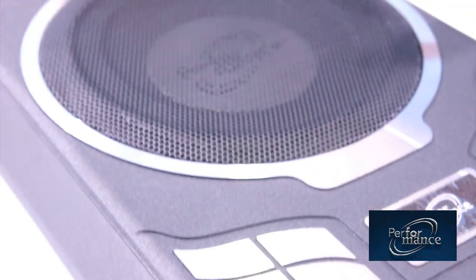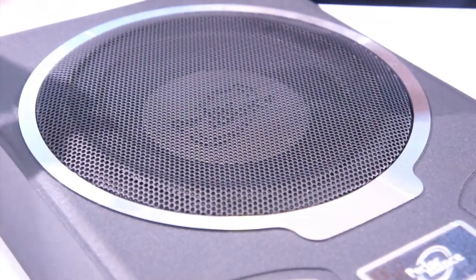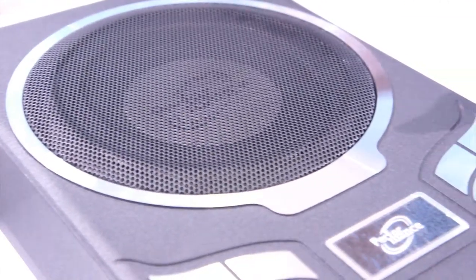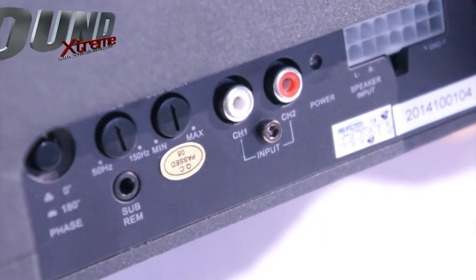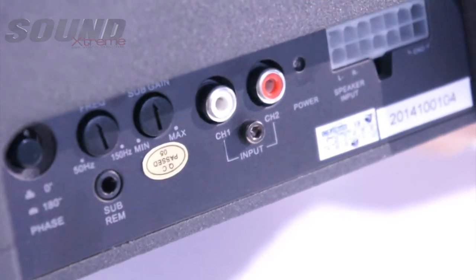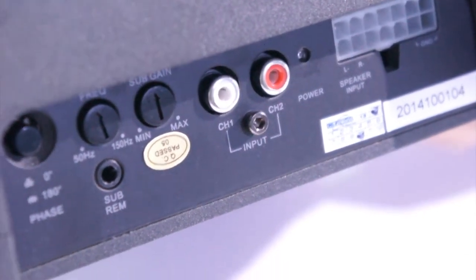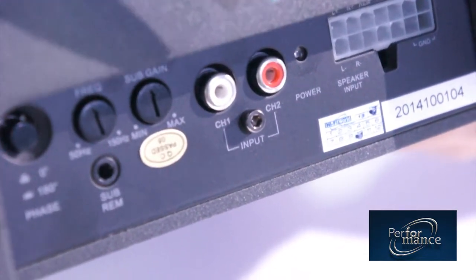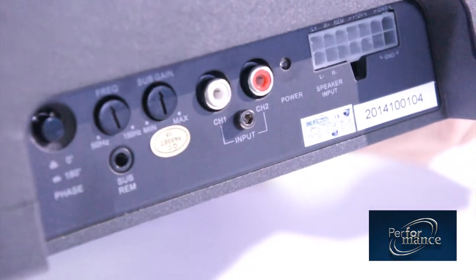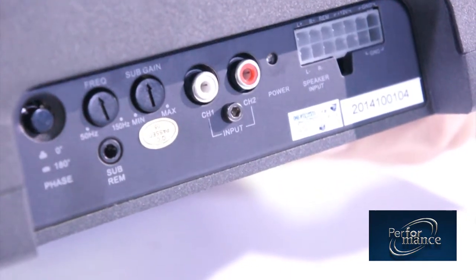On the baffle of the speaker driver, it has been laser cut for a nice finish, and the grill is designed in the same theme as the body. For the input and control panel, you will first see the phase control, where you can switch between 0 degrees and 180 degrees to reverse the polarity of the subwoofer. Next is the subwoofer crossover point — inside this active subwoofer box there is a low-pass filter. It also has a gain control and an RCA input for feeding signal from the head unit, plus a connector for the remote bass control to adjust bass gain to your preference.